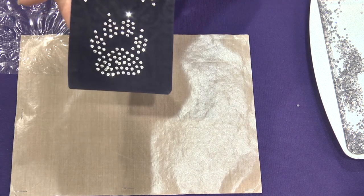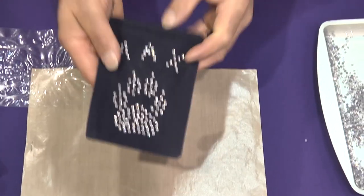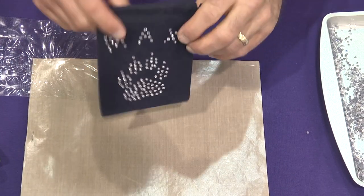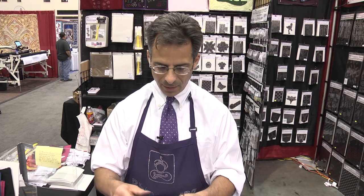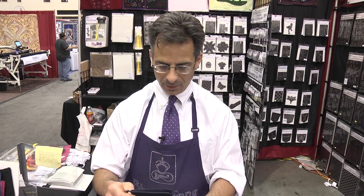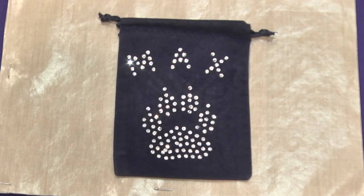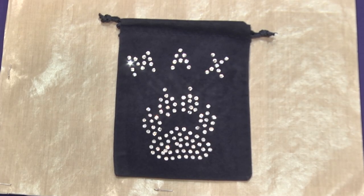There you have it — your rhinestones are stuck on. They're permanently applied. You can wash and dry this and they won't come off. It'll last longer than the fabric. You can also use this on scrapbooking, on paper crafts, anything you can pretty much heat up with an iron. Now come visit us at rhinestonegenie.com and bling anything in minutes. We welcome you to come visit us at the next Quilt Week.